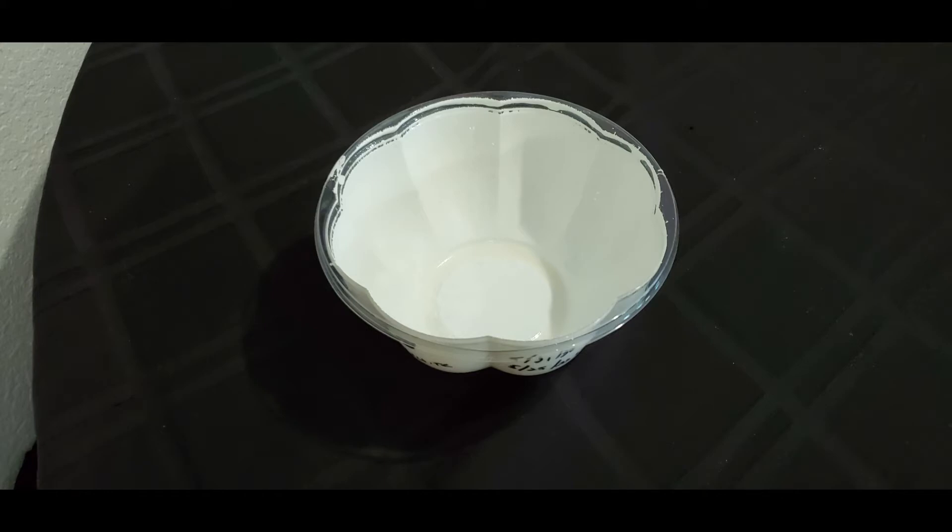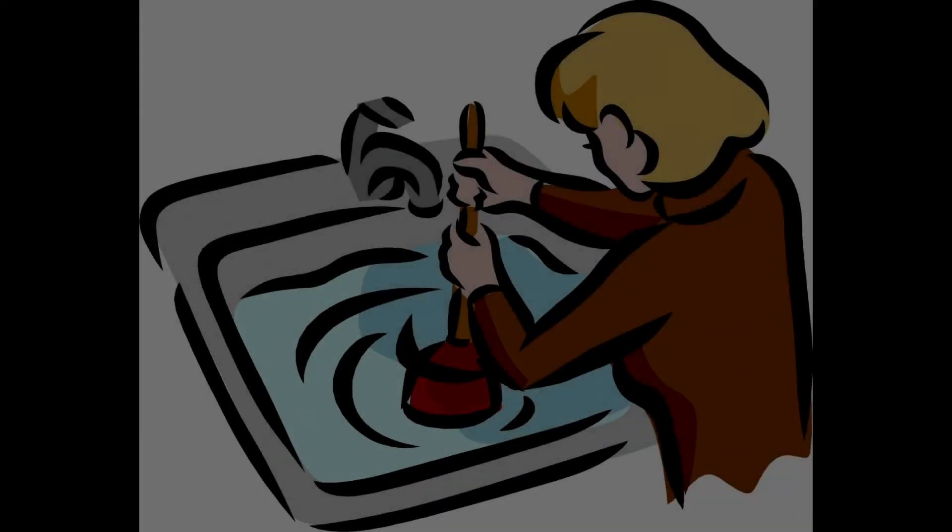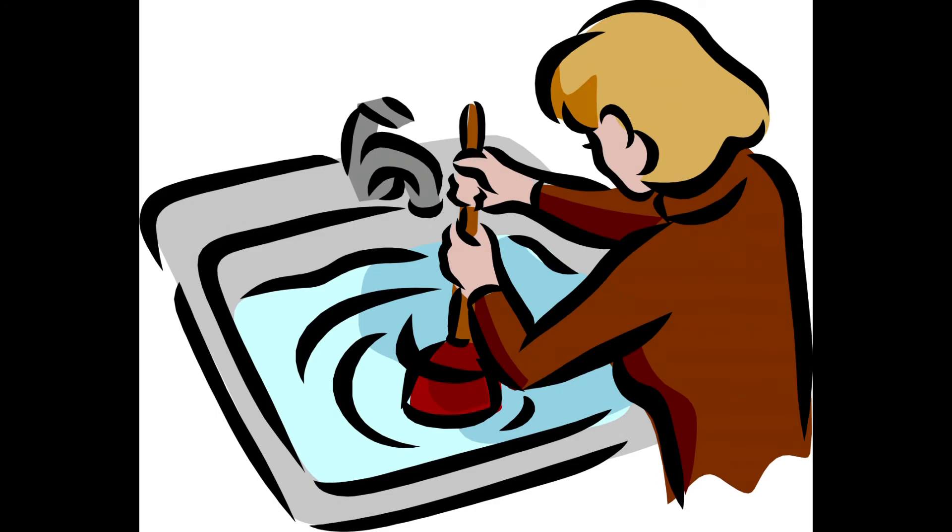The next test was to fill the bowl with water and let it sit. After eight hours, I dumped the water out and yes, down in the bottom it had bubbled up just a little bit. After I dumped it out, I just let it dry and then it was hard as could be again. So that was great, because who's going to let water sit in their sink for eight hours?